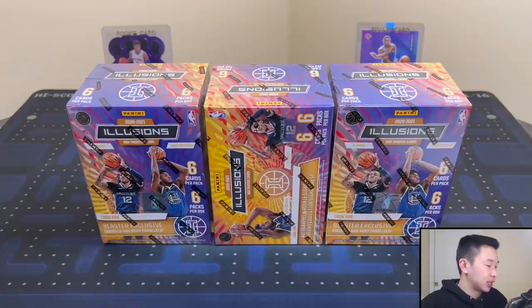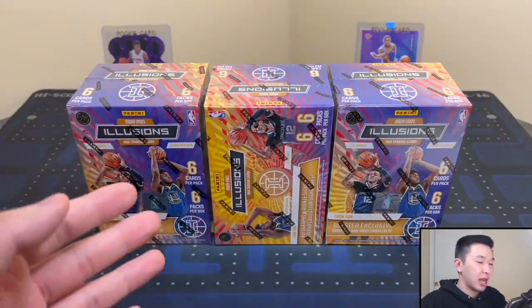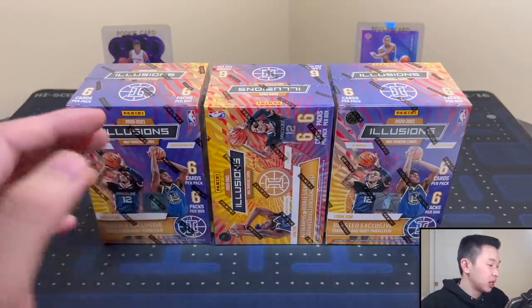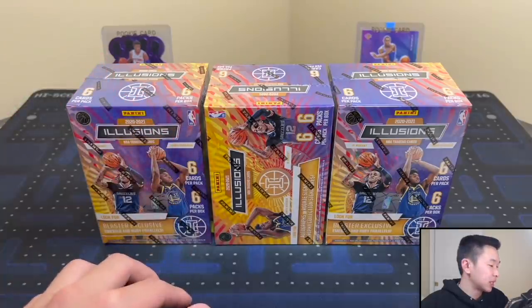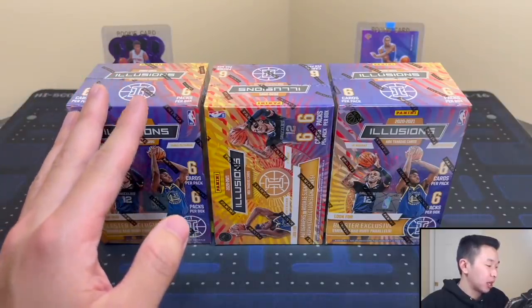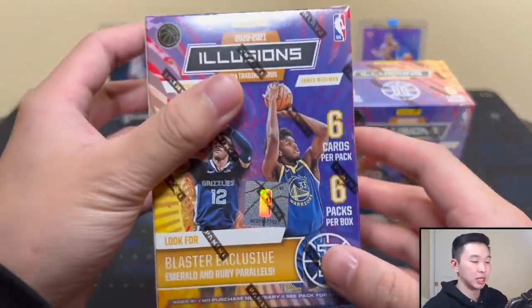Product information is up first, then the opening, then the rating and reviews. These retail for $20 to $35 and resell for $30 to $35, so the resell isn't too crazy. You can find these at Walmart, Target, local sports card hobby shops, and online retailers. The boxes come with six total packs, six cards per pack, and 20 boxes per case.